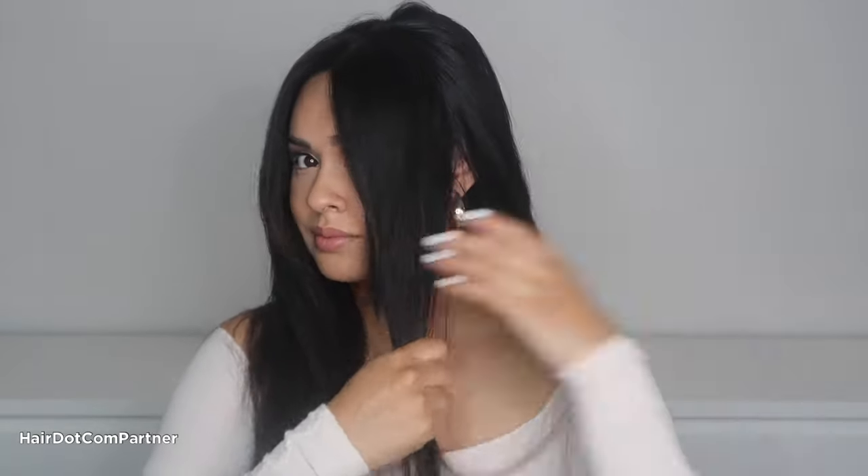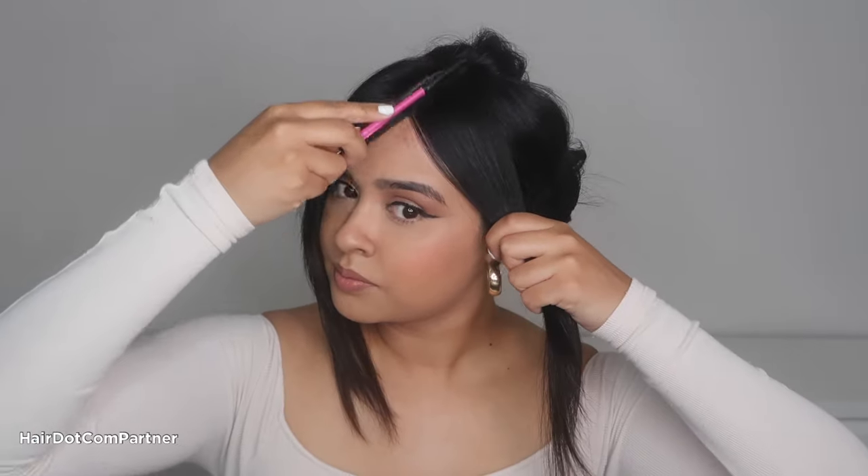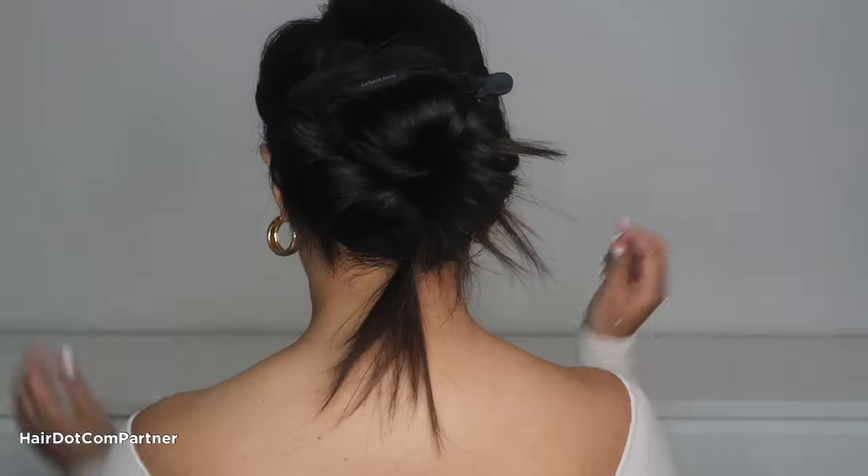All right, let's separate our front sections, and I'm going to clip up the rest of my hair. Make sure that your part is centered, and then start brushing those front sections down behind your ears. I also like to add hairspray or gel to those front pieces for a more sleek look. Once I get my desired sleekness, I tie my front pieces together in the back of my head. But if your hair is too short, you can always bobby pin those pieces right behind your ears.